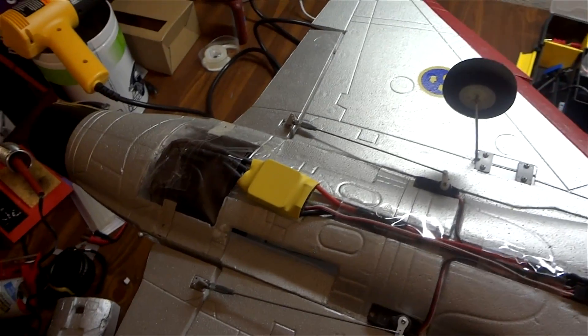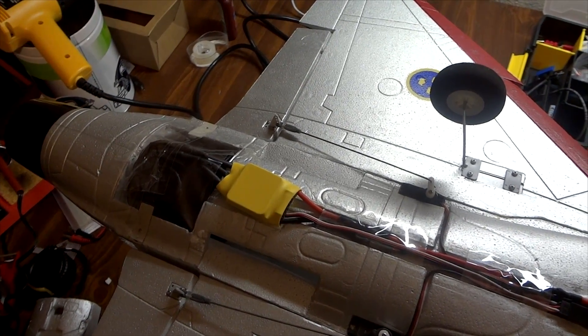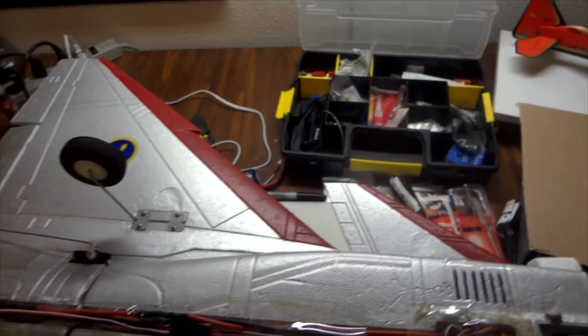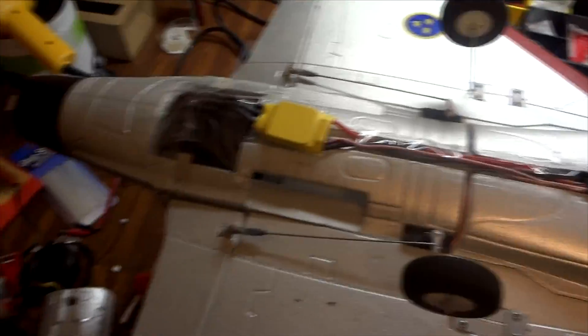Programming instructions: 1 beep, set for LiPo cutoff; 2 beeps, set for NiCad; 3 beeps, toggles brake control. That's it. So I have no idea how that's going to work.